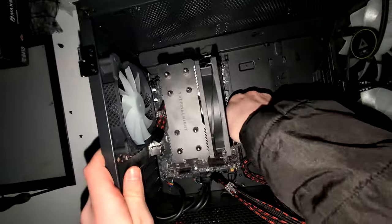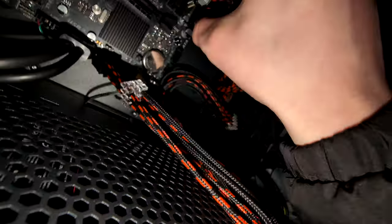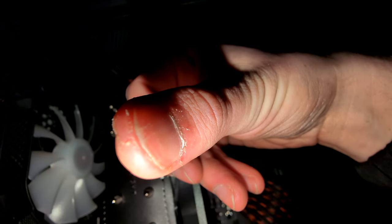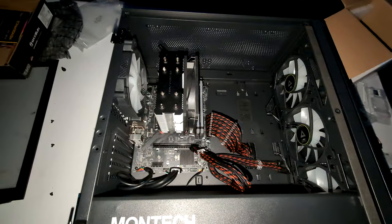Oh my God, this is infuriating and it's so freaking cold out here. Is that in? I think it's in. My fingers — my fingers. Look at that, why is it bent like that? Low-key, I might have to take this inside and just do it in there because it's too freaking cold out here.